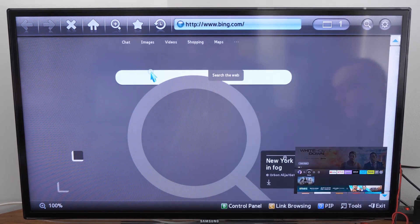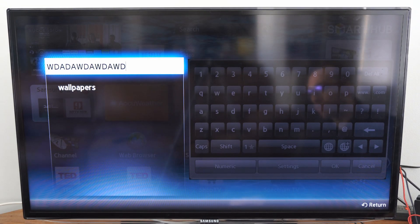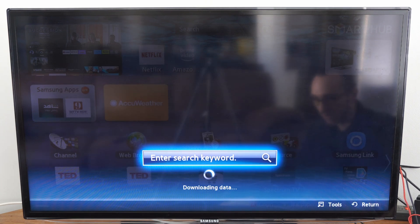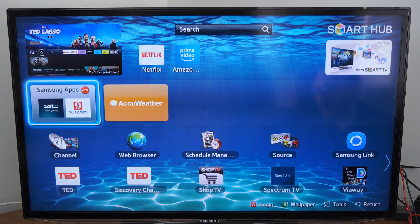I'm moving around with my remote right now and it's actually pretty responsive. Let's go to the search bar right here and then just type something in — you can use your keyboard to type in information. Sometimes the actual cursor will show up on the screen, like in the web browser it does.